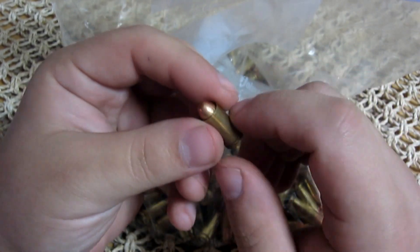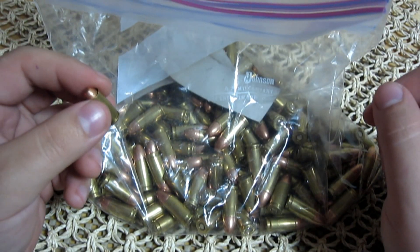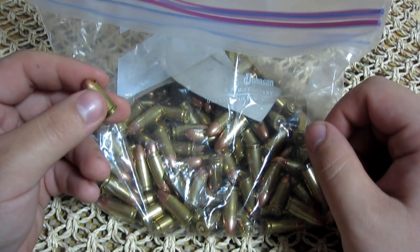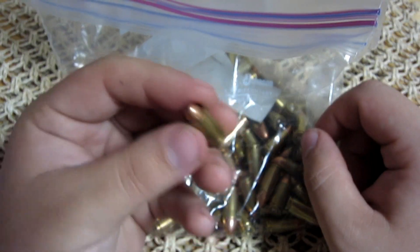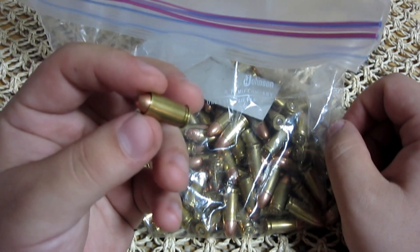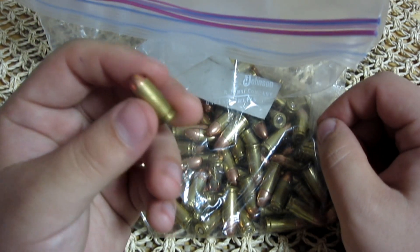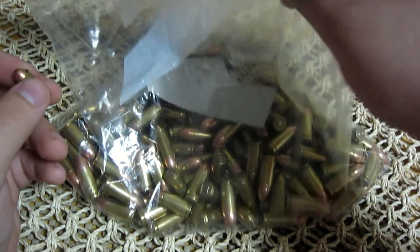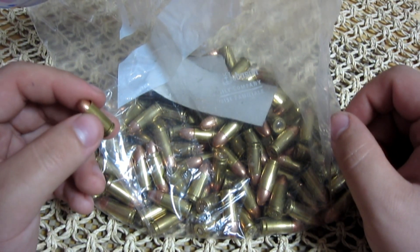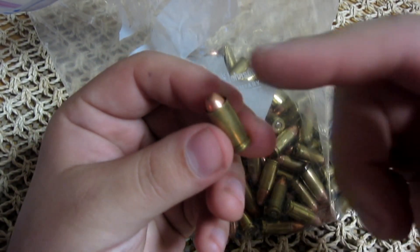Anyway, I just want to make this video to show you guys: this is not the best way to store your ammo. They come in boxes for a reason — so they're not jostled and this doesn't happen. So in the future I'm not going to store it like this. I've done this since I got into guns and this is the first time I've had a problem, but I'll be sure to double-check everything before I load up.